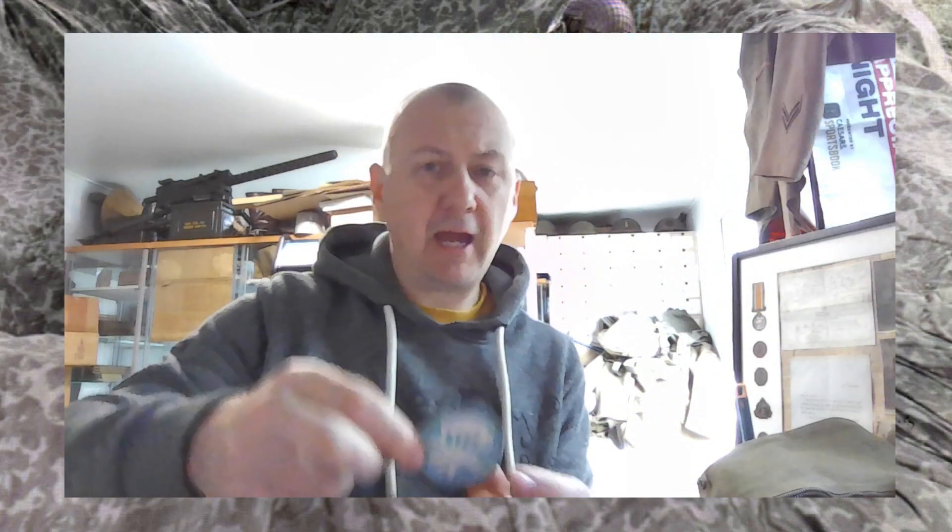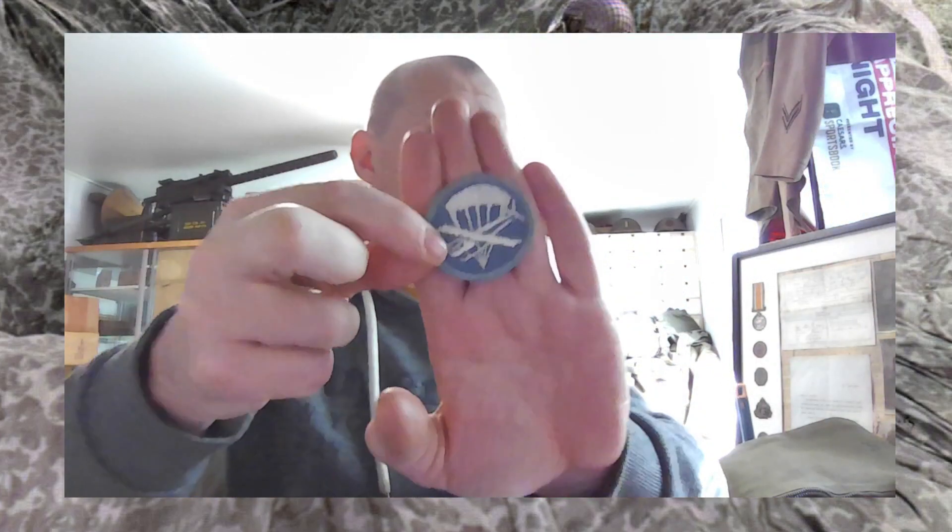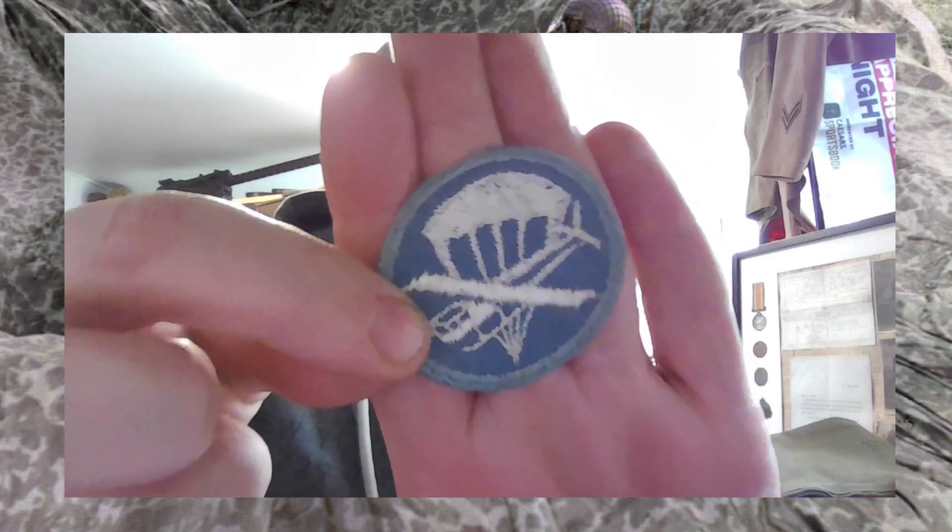Yeah, I mean, the cab on it is just really weird — it almost looks more like a helicopter than the plane. Let's not do that one yet.